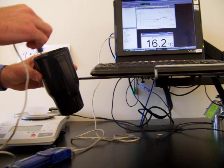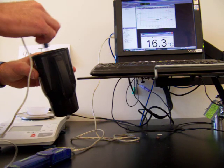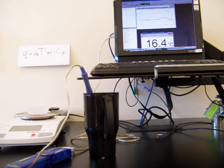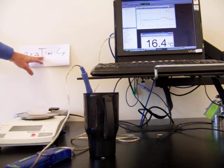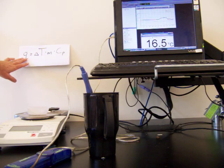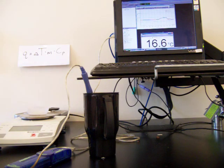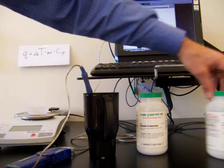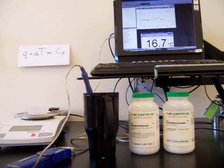We'll stir until the potassium chloride completely dissolves and we get the final temperature of the water. It's completely dissolved and the final temperature is 16.3 degrees Celsius — that's the coldest temperature the water reached. This time the temperature change is negative because the temperature decreased. Using Q = ΔT × mass × specific heat with a negative temperature change, it means the reaction was absorbing heat, so delta H of the reaction is a positive number. We now have all the information needed to calculate the heat of solution of sodium hydroxide, which was exothermic, and potassium chloride, which was endothermic — two salts dissolved in water, one released heat, one absorbed heat.